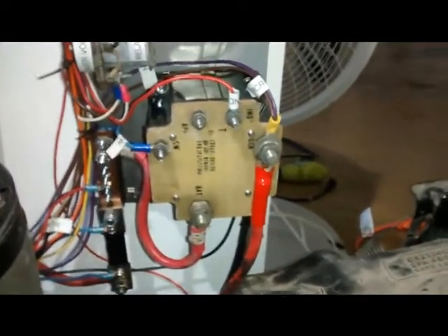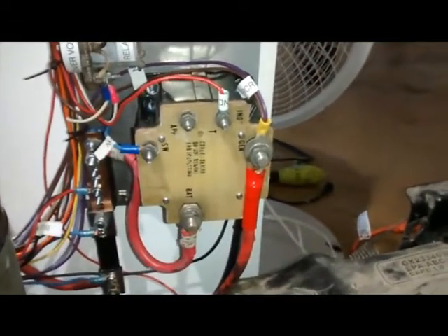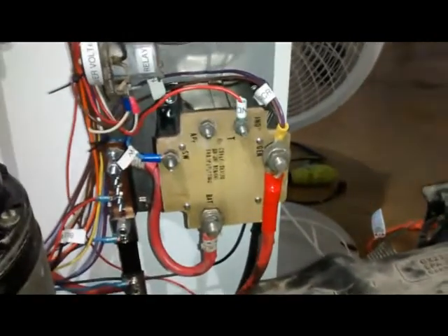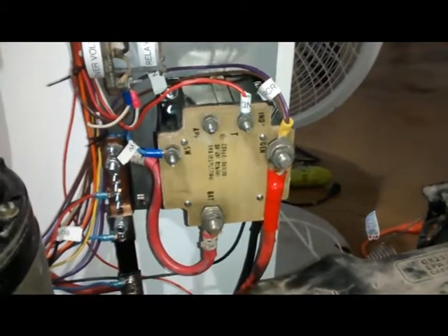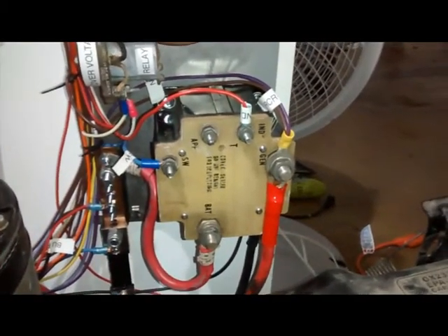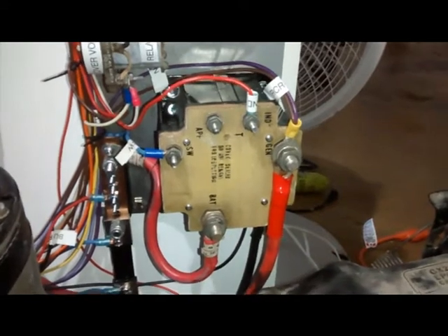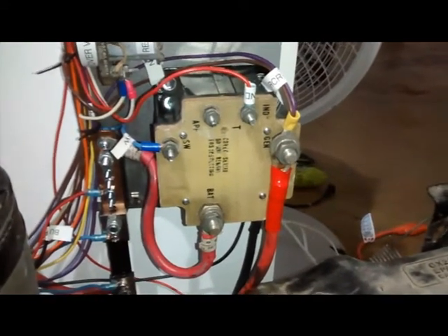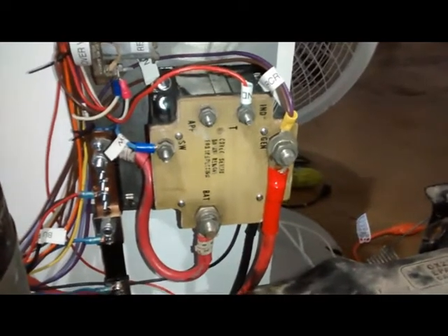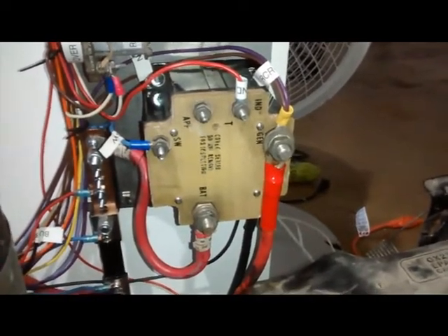We're talking about a reverse current contactor. The purpose of this thing is to allow the generator and the batteries to connect together when everything is working properly, but to disconnect the generator from the batteries if the generator were to fail.